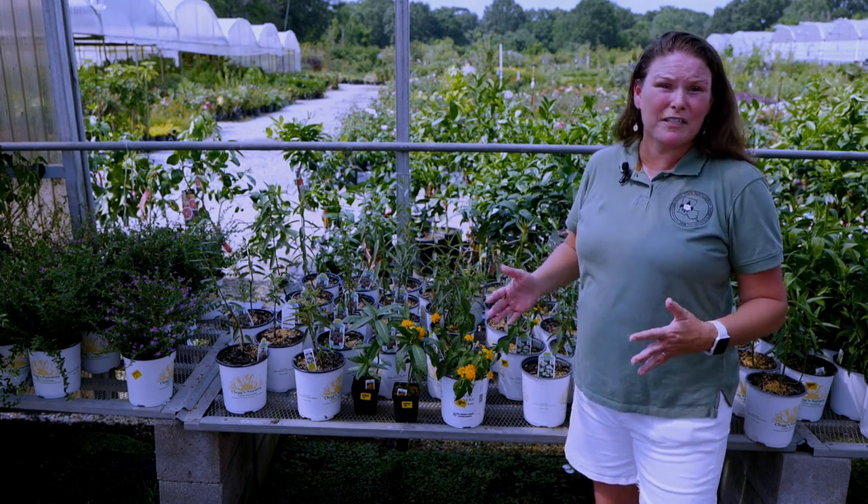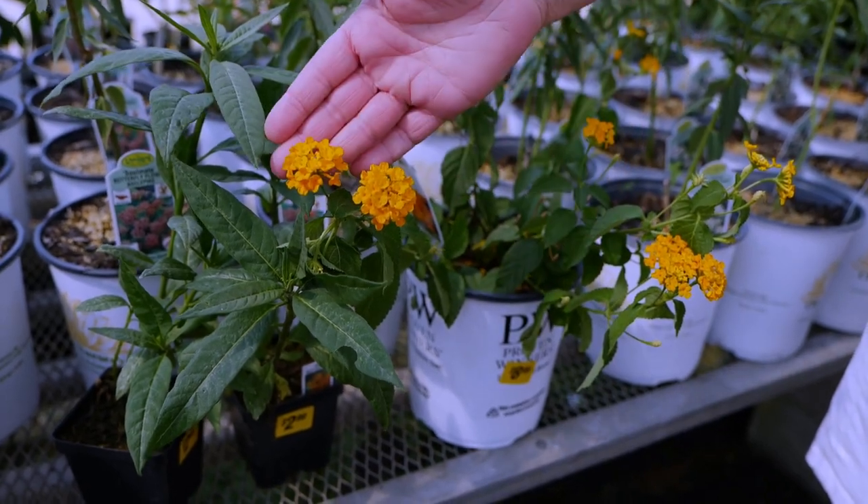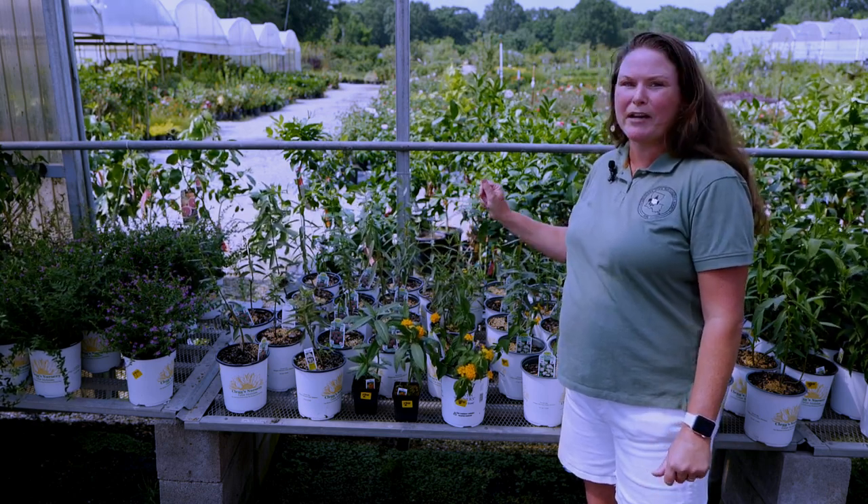Many people plant beautiful flowers in their garden for butterflies and attracting them, but we often forget as gardeners those plants that provide food to the larval stage of those butterflies.